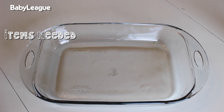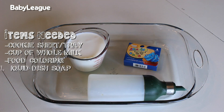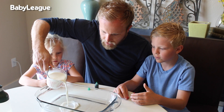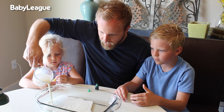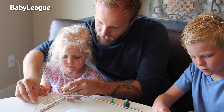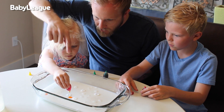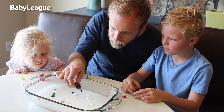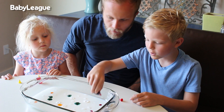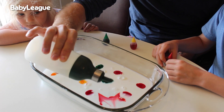For this experiment, you're going to need a flat cookie sheet or tray, about a cup of whole milk, a few different colors of food coloring, and some liquid soap for washing dishes. First, you want to cover the base of the tray with about a half inch of the whole milk. Then you're going to take your assorted food coloring colors and place a few drops throughout the milk. And last, you're going to take your liquid dish soap and place a few drops on top of the food coloring drops.